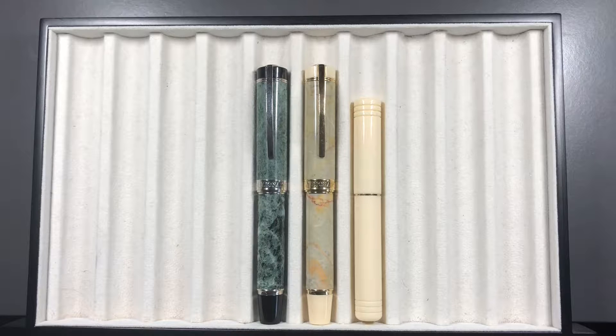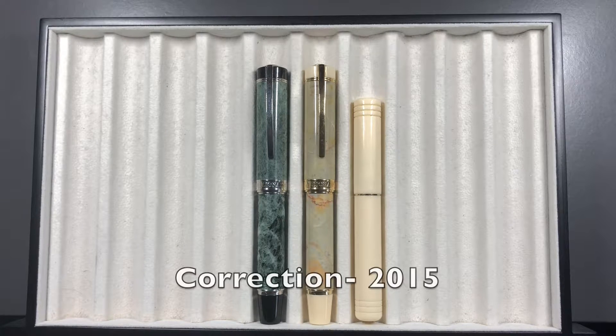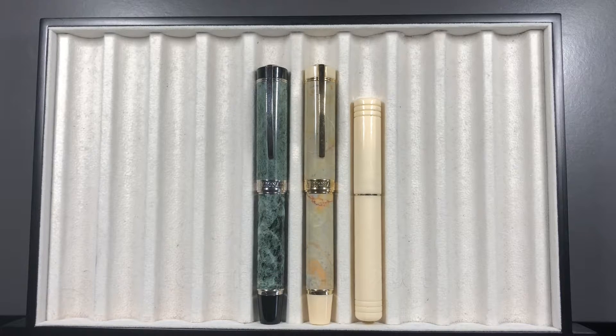Hello and welcome to another pen video from me, Penultimate Dave. I wanted to show you some very intriguing and different Viscontis today. These were made around about 2013, and these are called the Visconti Millionaire.